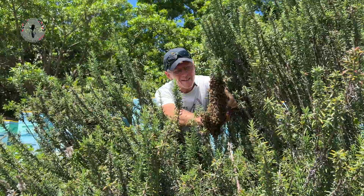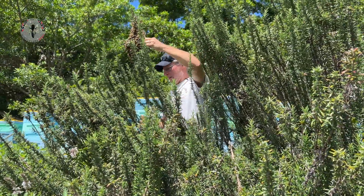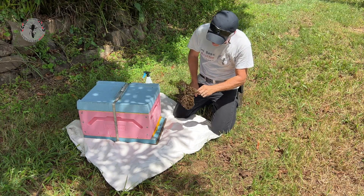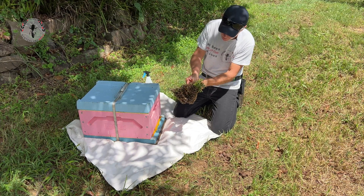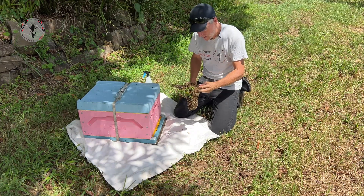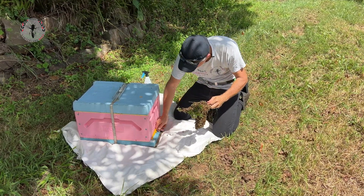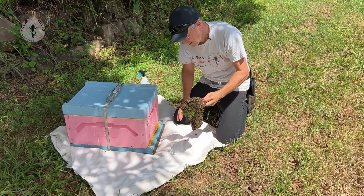If I can cut through the branch, that is. So this is our little, tiny, secondary, tertiary swarm that's come out of a hive — one of our hives — possibly a queen supersedure process going on. We're just going to give them a little shake onto the white sheet here.